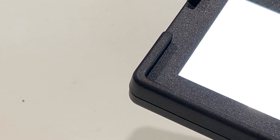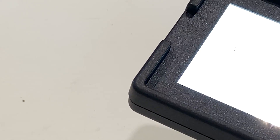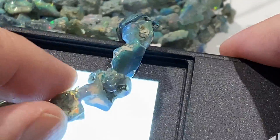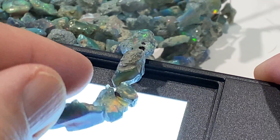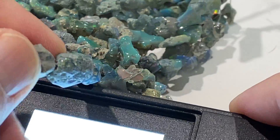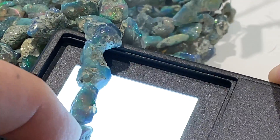This is lot one. We're just going to take some random beads. I'll show you how beautiful this is. Look at all that Opal. Look at all those colors.